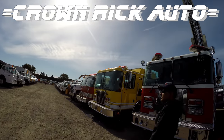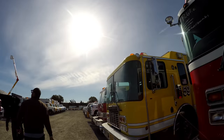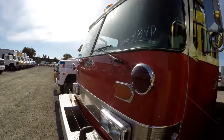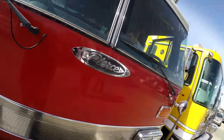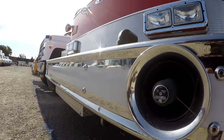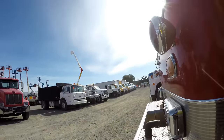What is up guys, it's Rick, welcome to Crown Rick Auto. Today I'm at the police fleet auction. I'm super excited — I'm gonna be searching these fire trucks, looking for goodies, looking for that biscuit, and looking for a fire axe. Thank you for tagging along, let's get started.